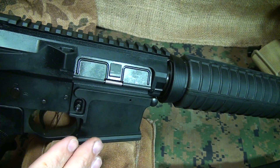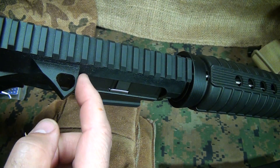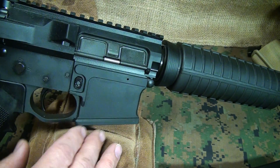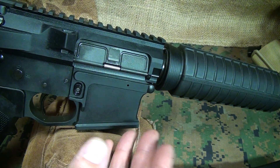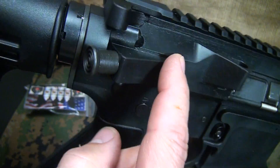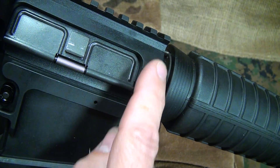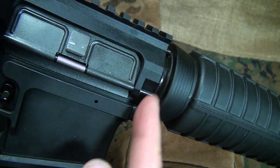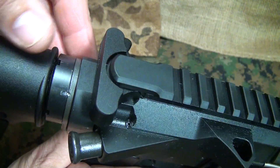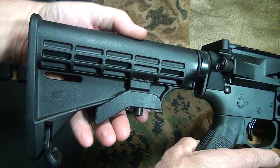Another neat customized feature is the shell deflector, which has been opened up, giving plenty of strength while also lightening the weight slightly. The rifle itself weighs six and a quarter pounds, making it a fairly lightweight rifle. The forward assist housing is nicely squared off near the barrel nut area — it's built up so it's not going to crack and will give you a lot more stability. The area next to the receiver extension tube is also very solid.